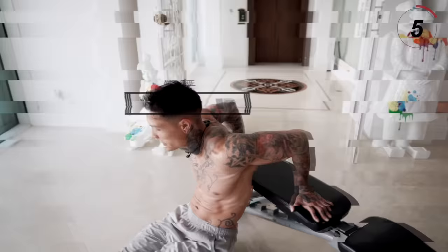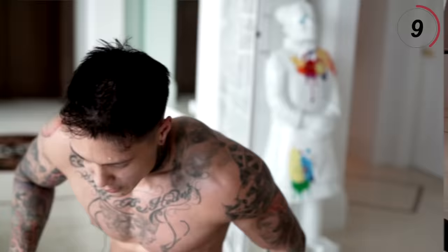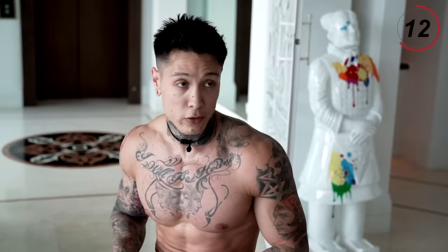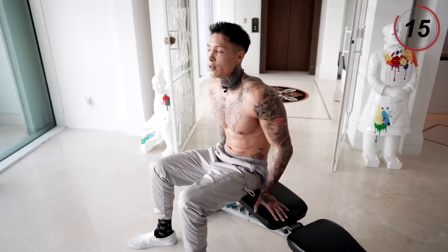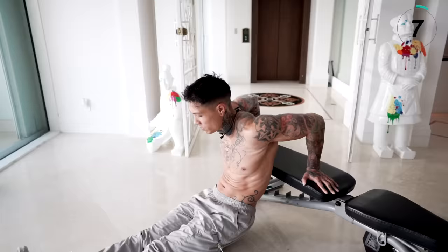We're moving on to the last exercise — that's gonna be bench dips. I'm gonna do them on the side of this bench, and you can do it on any elevated surface. This is gonna be the last exercise, I want you to give it everything you got. Take a good breath into your nose, exhale, come all the way down, all the way back up, 40 seconds — let's go for it.